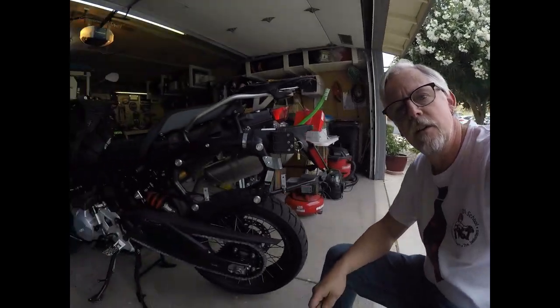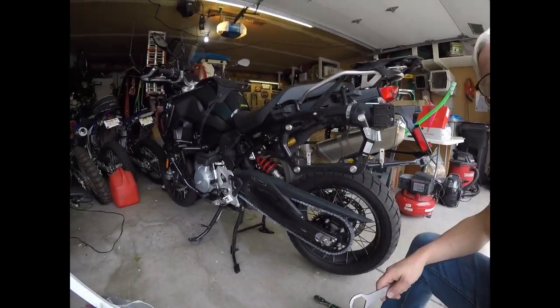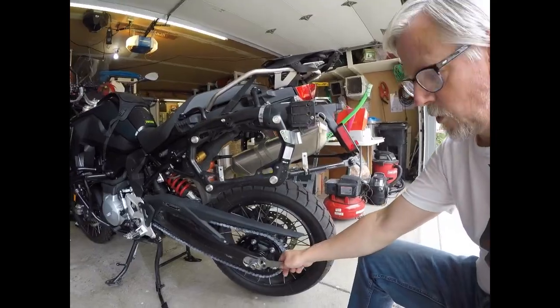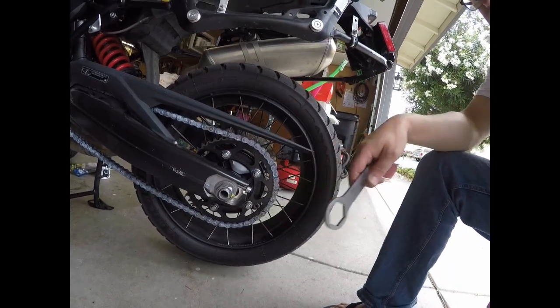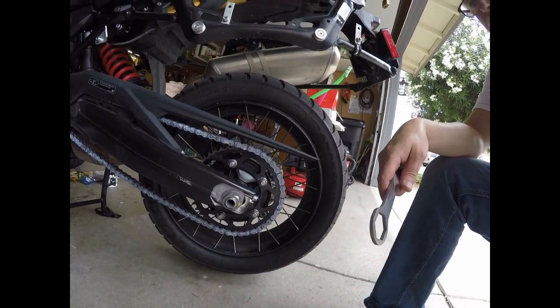Hey, Bob Wolf here. I'm going to do a little maintenance on the rear tire and brakes today, so I've got to remove the rear wheel. This is a 2019 BMW F850GS. I'm going to remove a 34 millimeter nut on the back, which of course everybody has a tough time finding the right tool for.